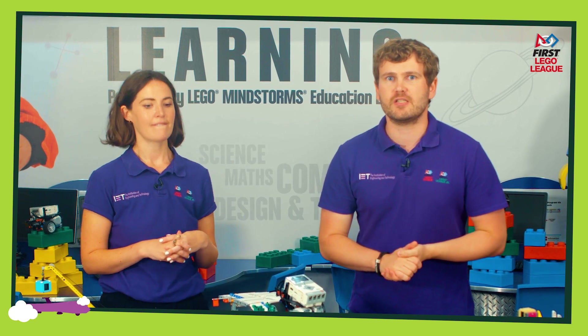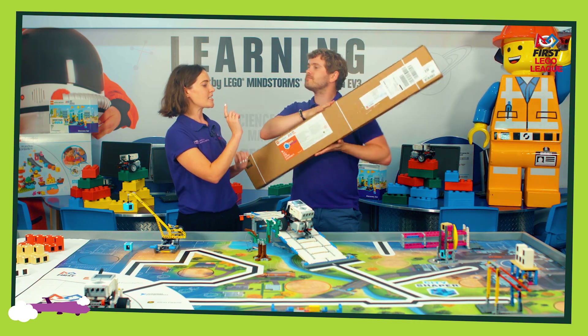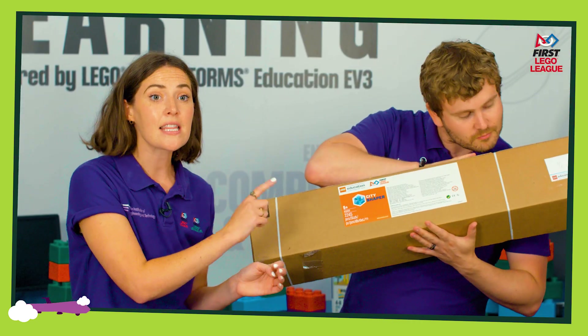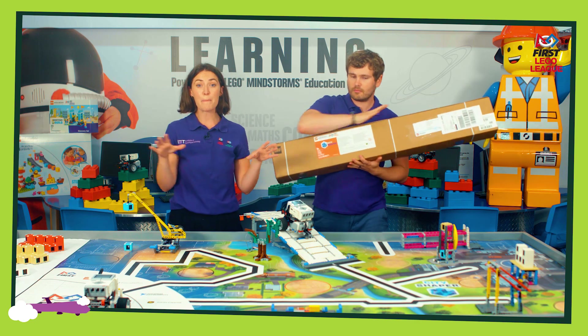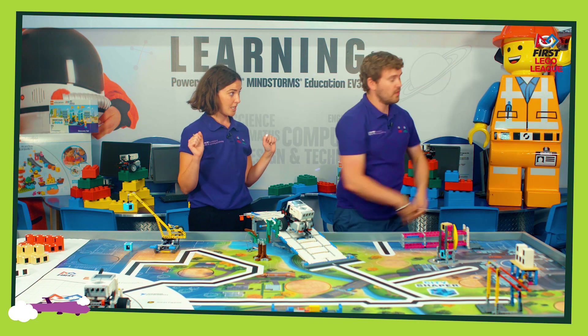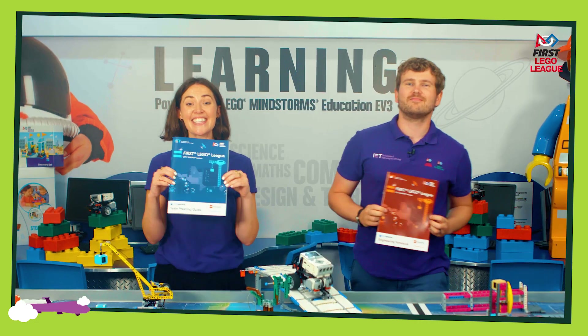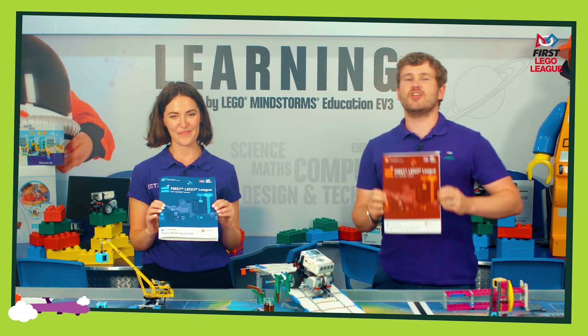We wanted to give you a bit of an idea of what's going to be happening now that you have registered. So you will receive lots of things in the post, including one of these, which is the City Shaper challenge set. In this is the mat and all the LEGO to build the missions for the City Shaper challenge. Now along with this you will also receive these guides — this is the team meeting guide and this is the engineering notebook.